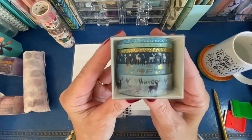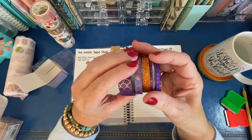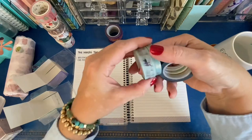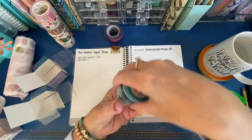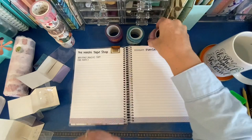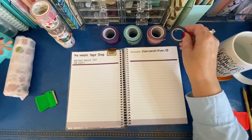Now the next set comes in three little boxes — this is the Holiday Magic set. There's a blue, a pink, and a purple box, and each one has its own metallics and glittery tapes in it. Here's a look at the purple set. The blue set is very similar but with different prints and different metallics and glitters, and then the pink or blush set is really feminine, pretty, soft, and relaxing. I'm going to try to fit all 18 of these tapes on this one spread — you get all 18 tapes in the Holiday Magic set.